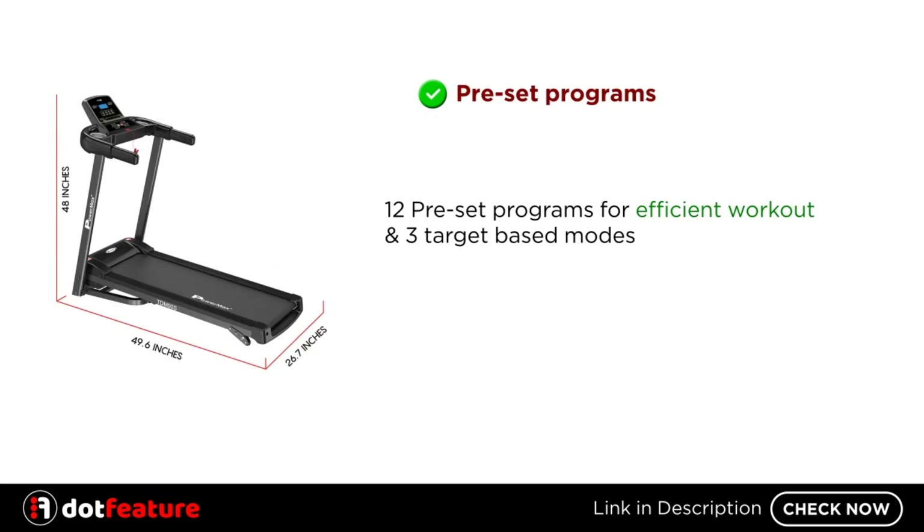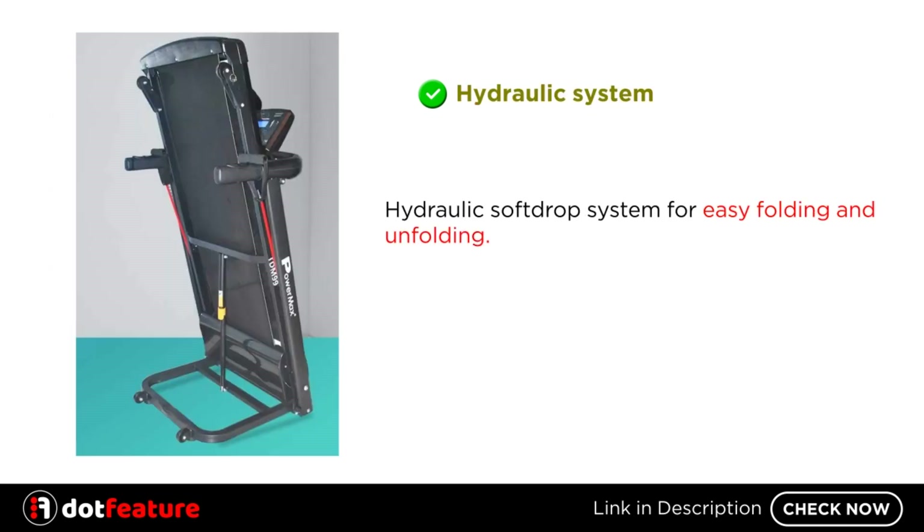12 Preset Programs for Efficient Workout and 3 Target-Based Modes. Hydraulic Soft Drop System for Easy Folding and Unfolding.